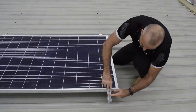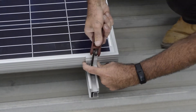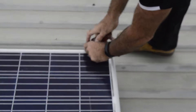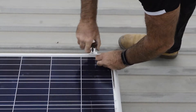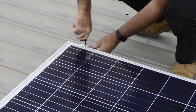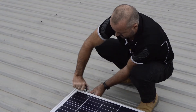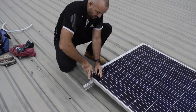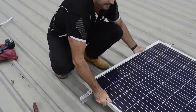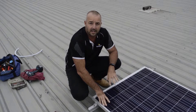You can simply use your L-key to clamp it down. That's it — secured. So now we're going to go downstairs and connect our lights.